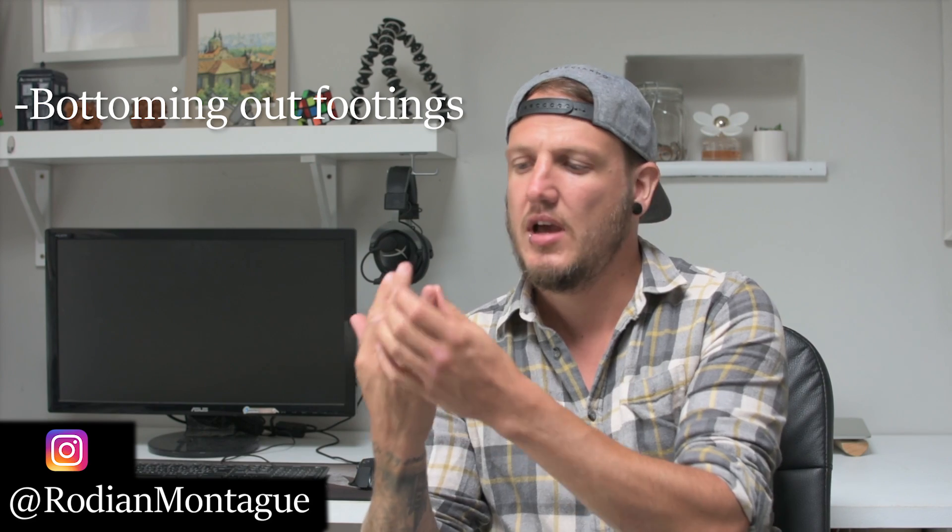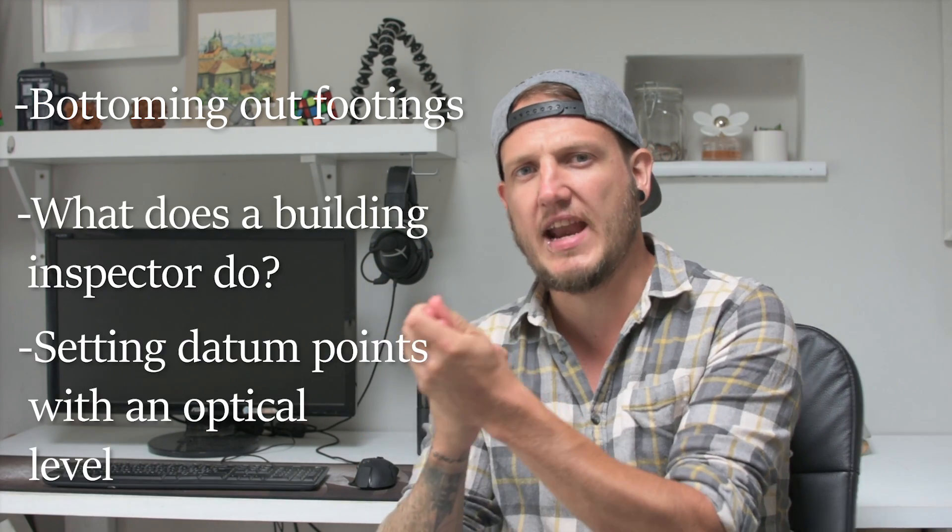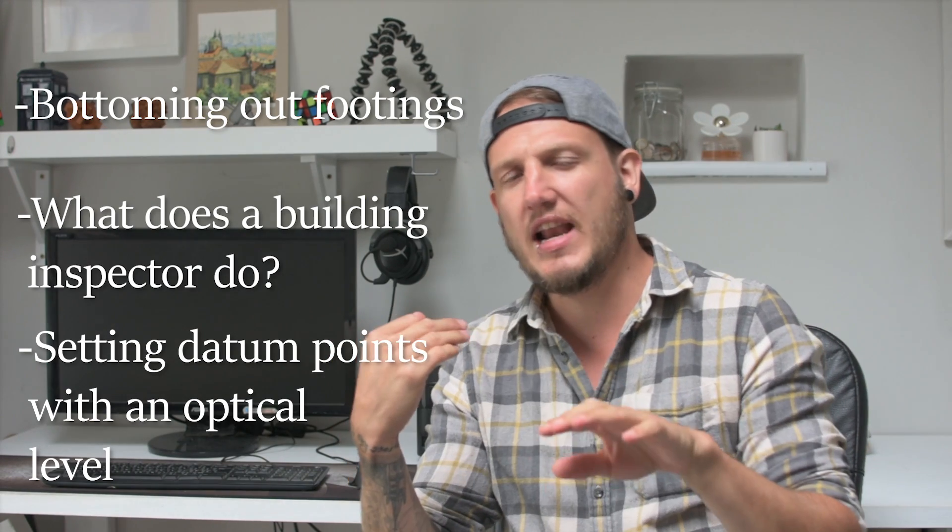Hey guys, how's it going? My name is Rodion Montague and welcome to the channel. This episode I'm going to be bottoming out the footings. I'm also going to explain briefly what a building inspector does, and last of all we're going to be setting out some datums and I'm going to show you exactly how that's done with an optical level. So without further ado, let's jump straight into that video.